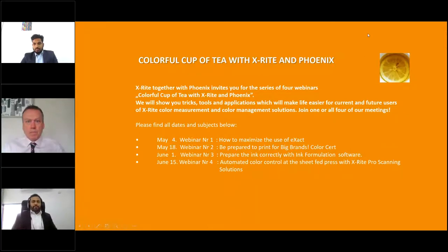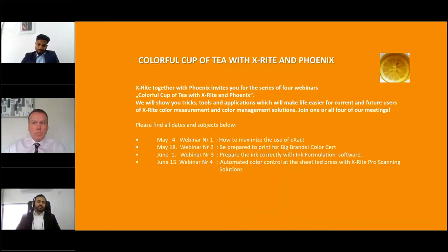Good afternoon and good morning, because we have people from UAE, Saudi Arabia, Bahrain, Qatar, and Kuwait — the time is a little different for all these countries. It is our pleasure to have you all in this webinar. X-Rite together with Phoenix is happy to invite you for a series of four webinars, which we'll be conducting over the next one-month period. They are titled as Colorful Cup of Tea with X-Rite and Phoenix. In these seminars, we intend to show you the tricks, tools, and applications which will make life easier for current and future users of X-Rite color measurement and color management solutions.